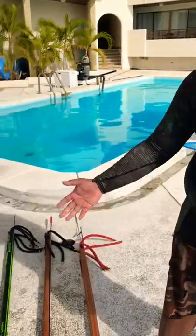Hi guys, Ray here from AcoSmith, and today we're out in the pool to test out the guns here on the ground.